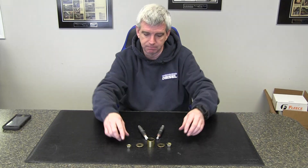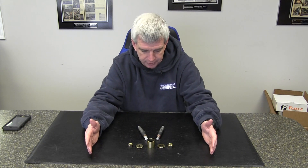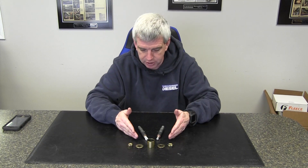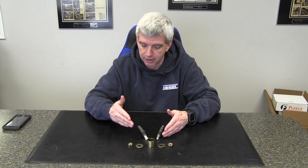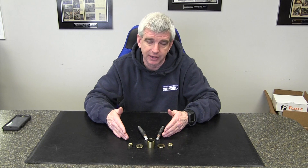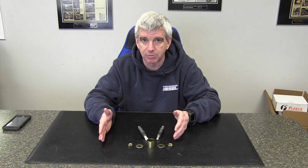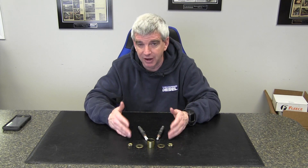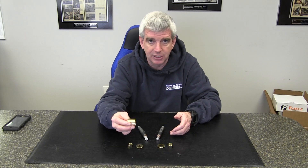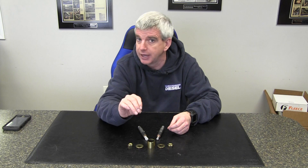Now, I know a lot of guys are going to jump down in the comments and say they did this and that to get their injectors out. Here's the long and short of it: these trucks are old, they have rust, and these injectors are stuck inside the head. You have the rust, the expansion and contraction, the heat — that side of the head is on the exhaust manifold side. The injectors, if they've never been taken out before, tend to be very, very hard to get out. This is a simple, easy, affordable kit that is going to make getting the injectors out a lot easier for you.